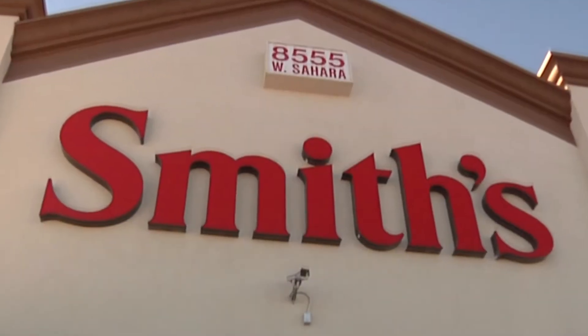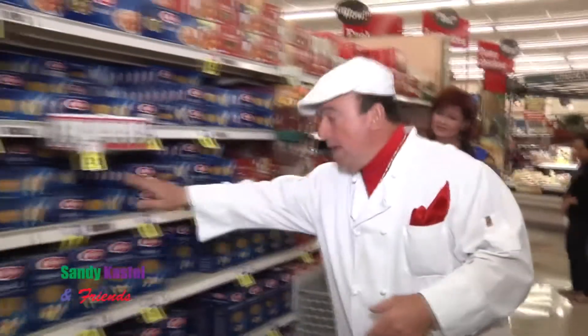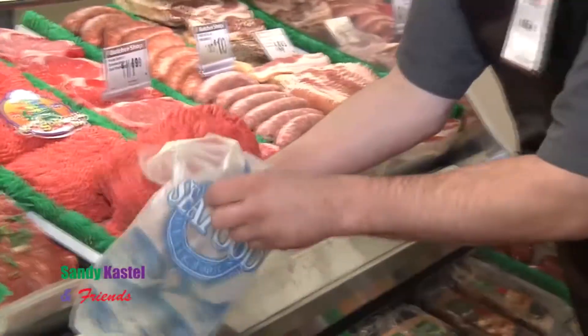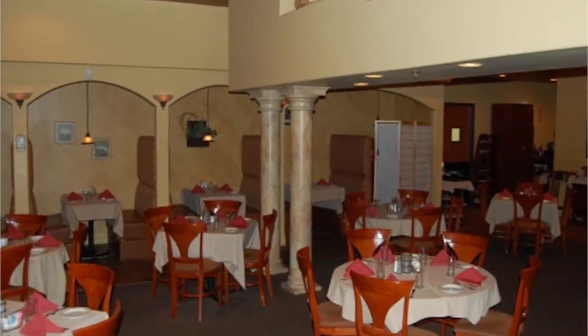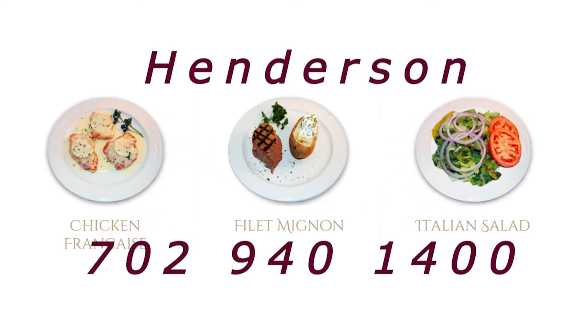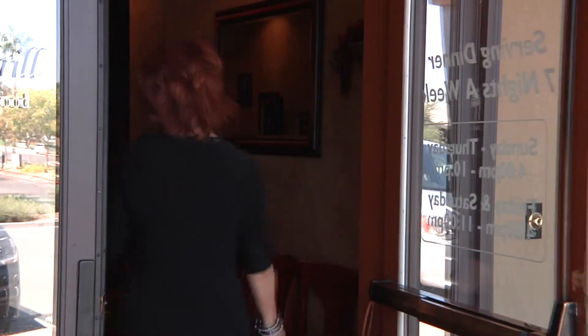I'm very excited, and you know why? Because it gives me a chance to go to Smith's at Sahara and Durango — they've got the best of everything. Do you know what they have? The best food, the best produce, the best meats. I love that place. And the Tuscany Grill in Henderson — their meatballs are phenomenal, so is their cheesecake, their Veal Parmesan, their lasagna, their spaghetti Bolognese. Everything is great. Let's go eat some dinner.